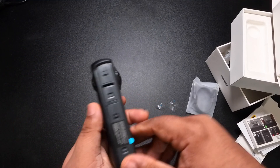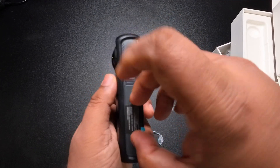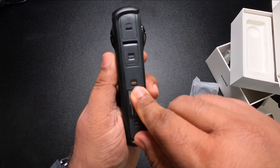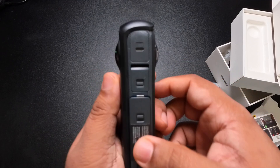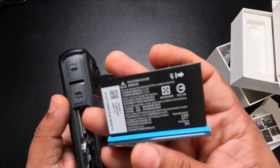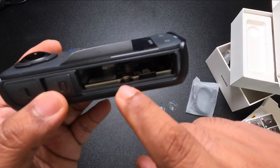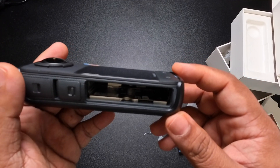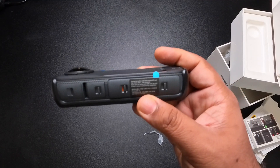Up front you have two buttons to start and stop recording and access settings. On this side there's another microphone, and on the other side a USB-C port. These two tabs are to take out your battery. When you click them you see an orange part — that means the battery is not fully seated. If you're going into water, make sure the orange is not showing and the battery is completely clicked in; otherwise it won't be fully sealed. The SD card slot is also here alongside the battery — a good design for waterproofing.